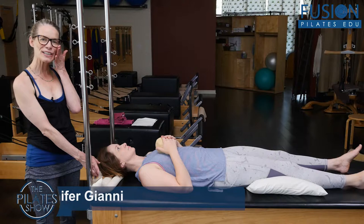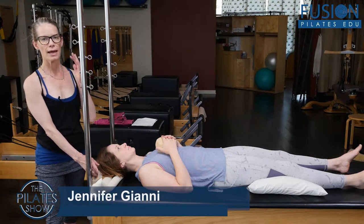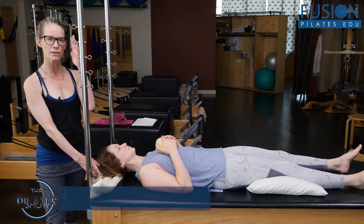Hi, Jen and April here, and we're showing another smart spine protocol called Zero Balance to help to organize this whole sequence.